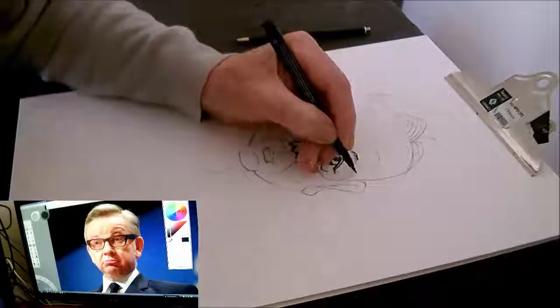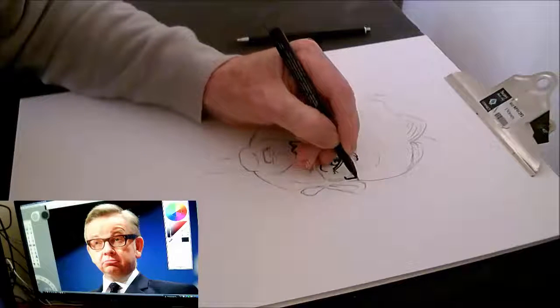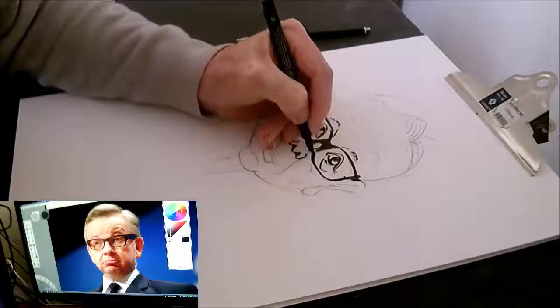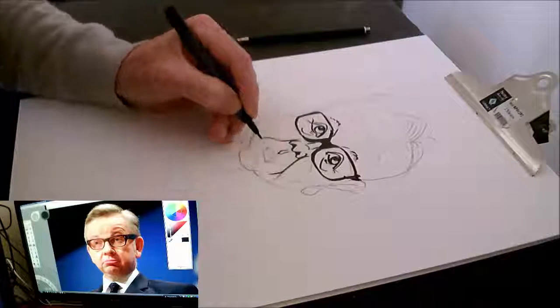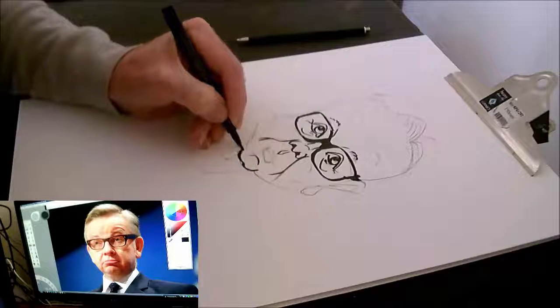I've really got the glasses wrong because the style of his glasses doesn't have that bridge across the nose like that. But it's done now — I've already inked it. My observation really does need a lot of practicing.